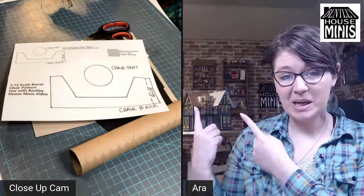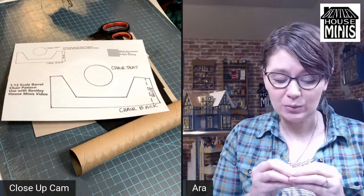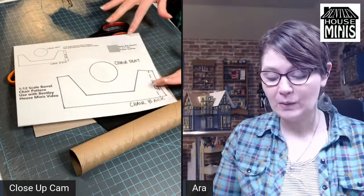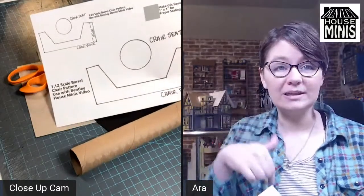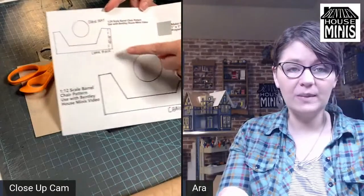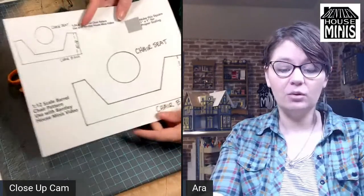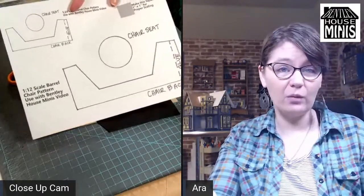We're making this in half scale because we're working on the Fairfield, which is in half scale — so really tiny. What you're seeing here is a pattern that I sketched up yesterday. If you go to the description box underneath this video, you can click and download it. I have the half scale version if you're making half scale along with me, and I also made a 12th scale version, because not a ton of people work in half scale. You can also size it up 200% if you want to make it for play scale or Barbie scale.